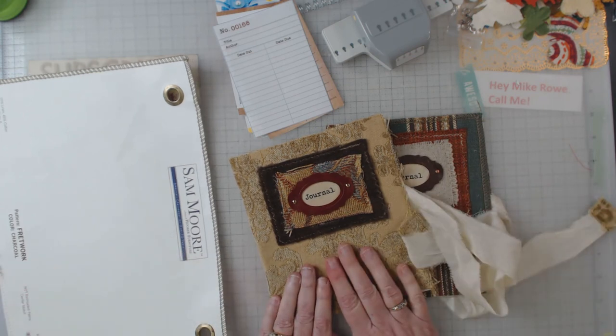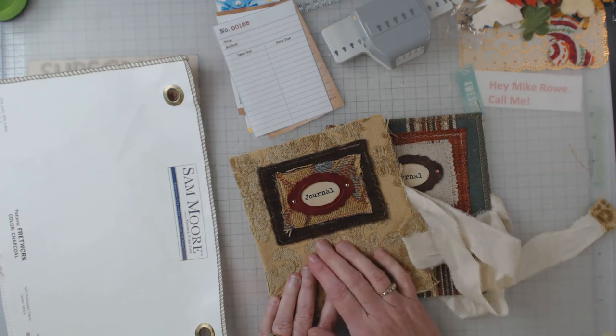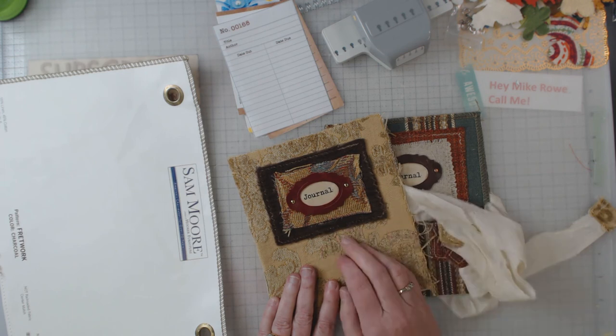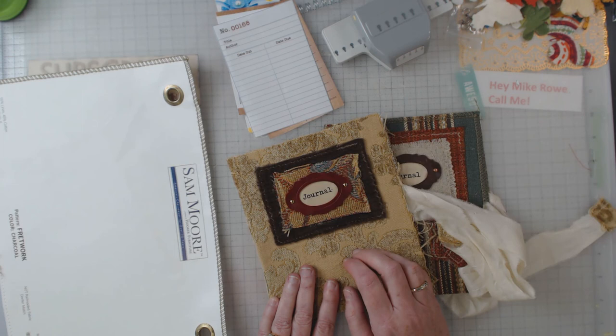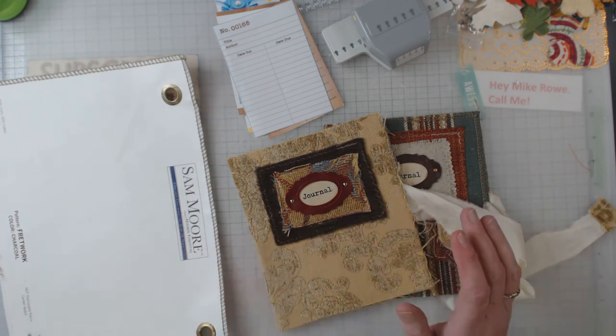That's part two of the soft cover journal — I hope you appreciate it, and come on back. I put up a video every Tuesday, and I also show my goodies on Instagram and Twitter, and once in a while I'll pop something up on Pinterest. If you haven't subscribed already, I would greatly appreciate it if you would. Come on back and check out part three next week — see you later, bye bye!